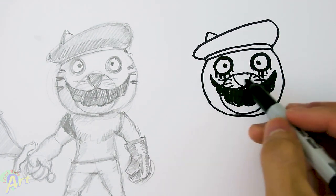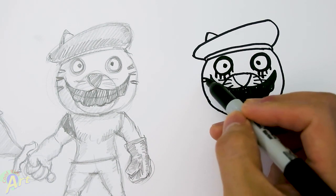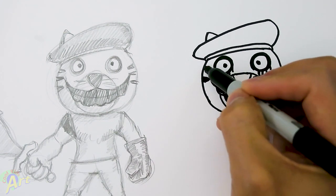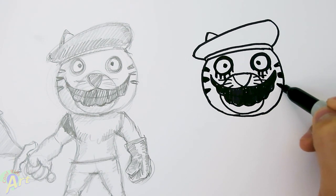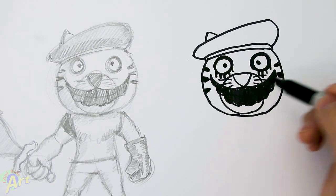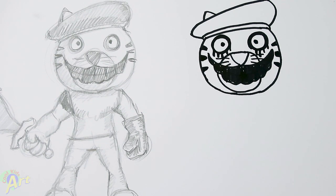And then now for the stripes. We can come to the nose area right here and draw one first. And then there's two more — one on the top, one on the bottom. I know mine is a little bit messy; you guys can draw a little bit cleaner if you like. Alright, so that's going to be the head, and now let's move on to the body.